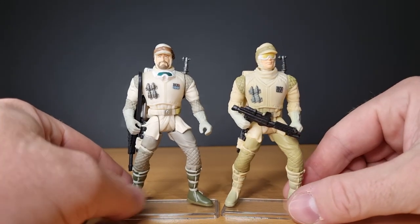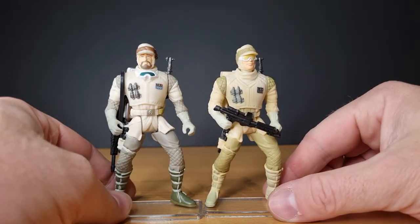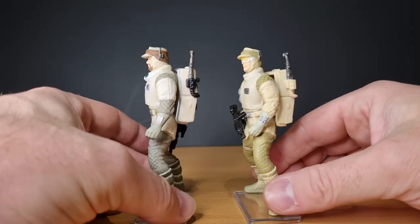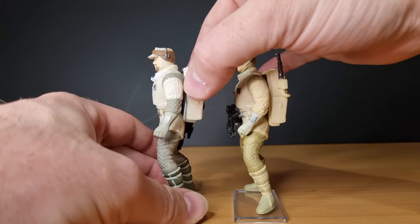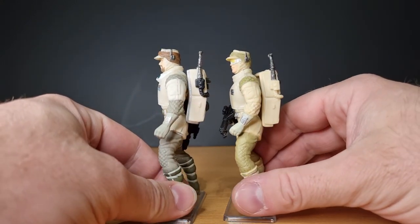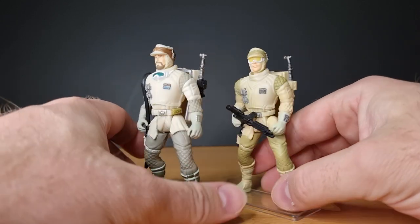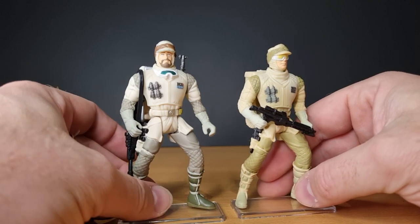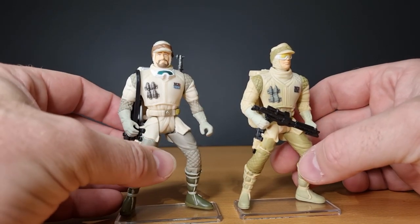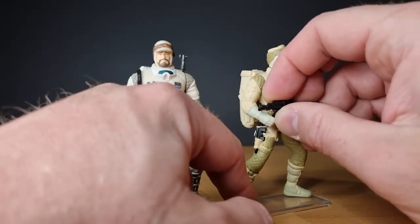I decided we'd take a look at these two today — just another couple of figures to add to the catalogue and have a look at their differences in paint. For the most part, they're just completely the same figure. The torsos are slightly different. The heads are obviously different, but the rest of it is pretty much the same, as far as I can tell.